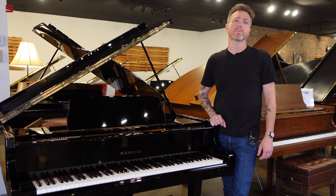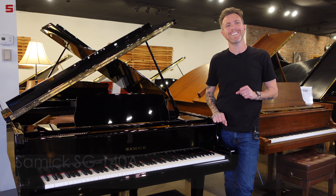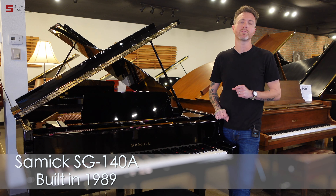Hey guys, Michael Stilwell here from Stilwell Pianos in Mesa, Arizona. And you just listened to a 1989 Samik SG-140A.